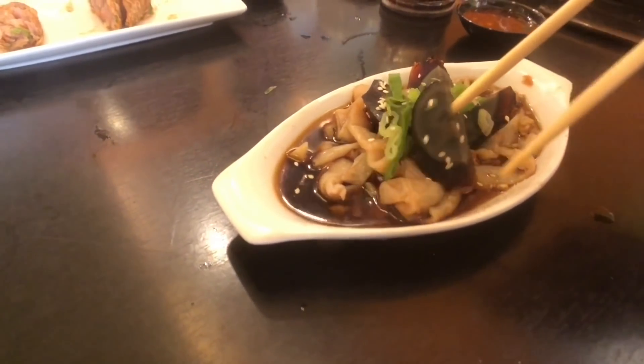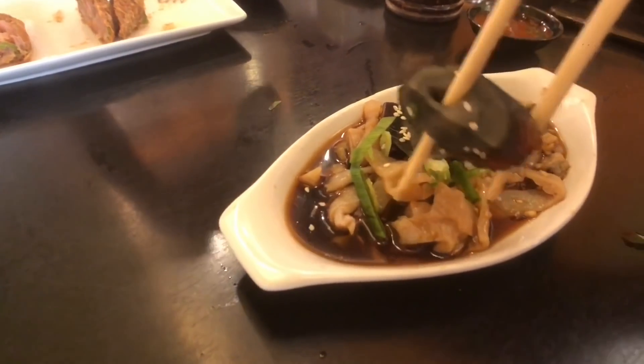For appetizers, a classic Chinese delicacy — Jellyfish with Century Egg, in a black vinegar sauce. Amazing crunch from the jellyfish, and the century egg takes it to another level.